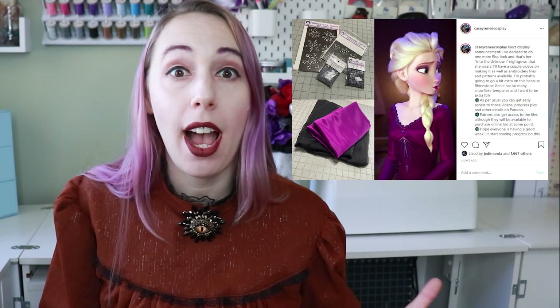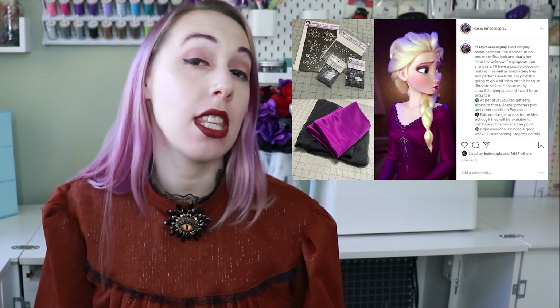Welcome back to my channel! Today we're going to talk about making Elsa's 'Into the Unknown' dress. If you missed the post on Instagram a week and a half ago, I did share that I'm making this dress. In today's video we're just going to talk a little bit about the patterning process, and then in one week I'll show you how I actually put these pieces together.